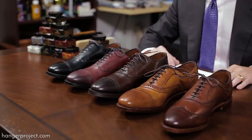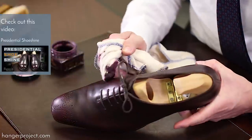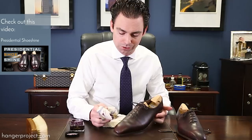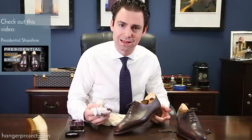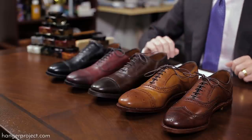Allen Edmonds, for instance, hand applies all of their finishes. So if you pull out five different pairs of walnut Allen Edmonds shoes, most likely each of those shoes is going to have a slightly different finish — and it's one of the things that I really love about a high quality pair of shoes. Part of the magic of polishing your own shoes is to see how that finish, the patina, evolves over the lifetime of the shoe as you put more polish into the leather. In choosing your shoe polish color, you really have an opportunity to make a decision as to what direction you're going to take that finish so that those shoes are really personalized to you.